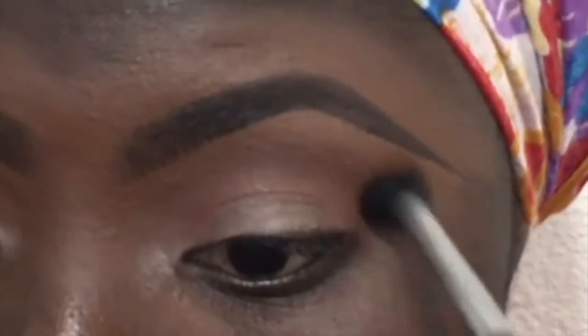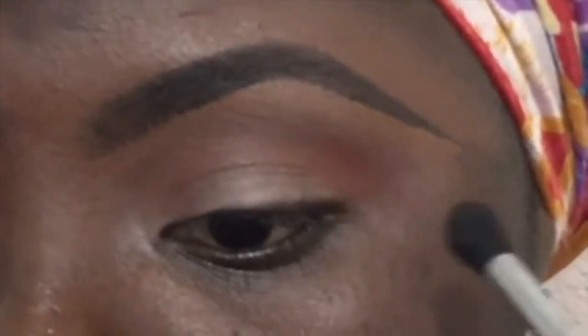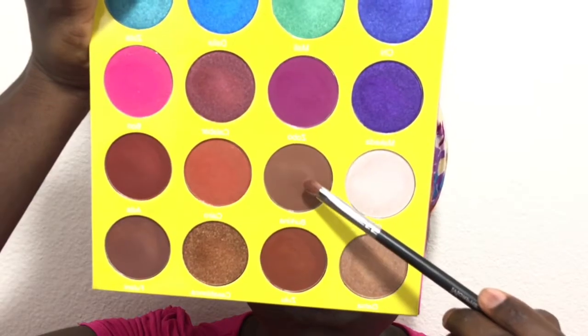I'm bringing that color into the inner corners of my eye and making sure I'm dragging it out well since I'm doing a cut crease. Now I'm going to take this reddish — maybe it's terracotta — shade to intensify the crease and build up on that. We're just going to blend, blend, blend.